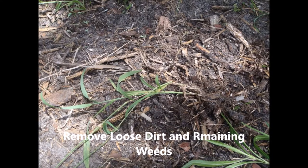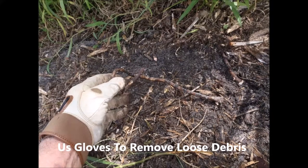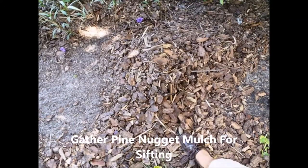I usually get a splinter anyway with the gloves. And I'll eventually scrape it down to the bare dirt, pulling all the weeds out, even getting as close as possible. And I end up with a pile like this.